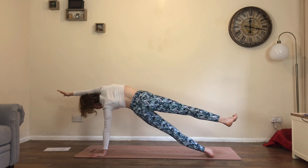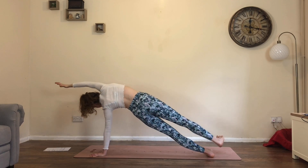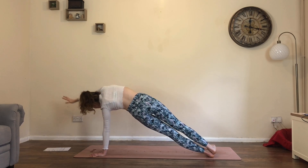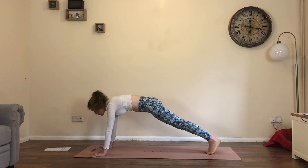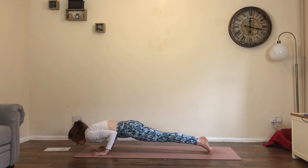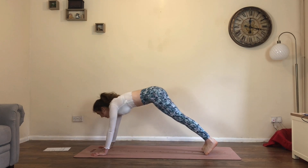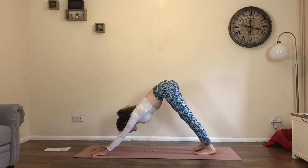One more: inhale, extend. Exhale, five. Inhale, extend. Exhale, look down. Place right hand down, right toes down. Either down dog or lower chaturanga. Inhale, cobra or up dog. Exhale, back into downward facing dog.